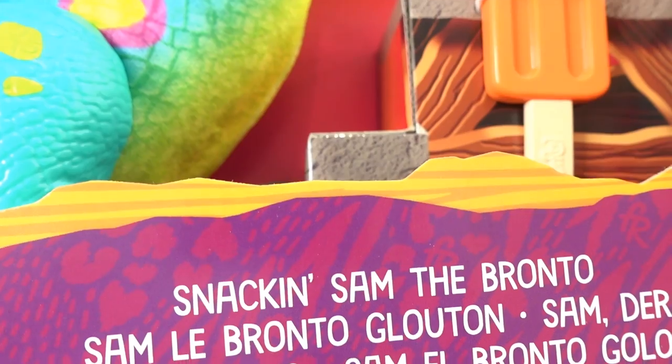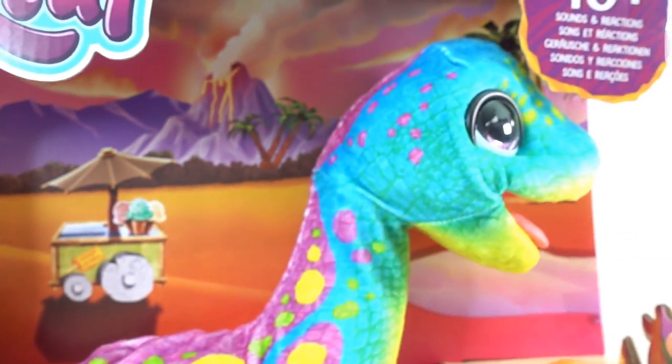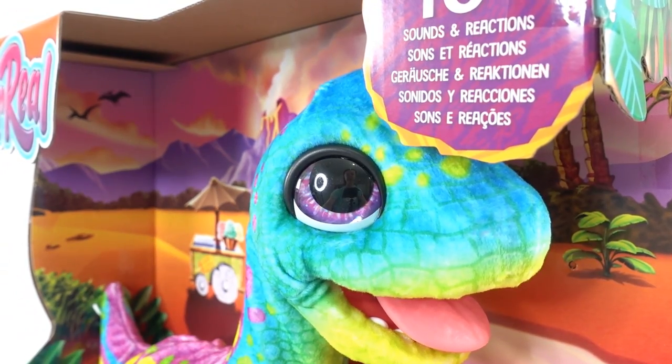This is Snacking Sam the Bronto. He is a Brontosaurus and he is green, he is teal, and he is also purple. He is super colorful. Look at his big purple eyes.